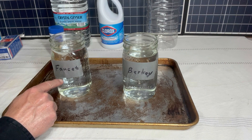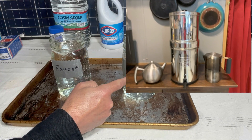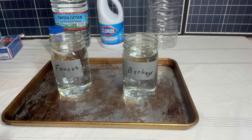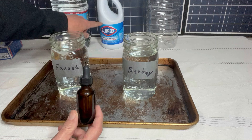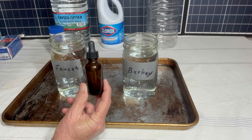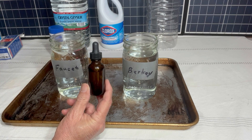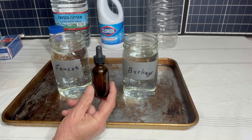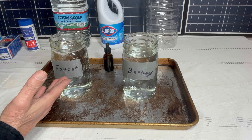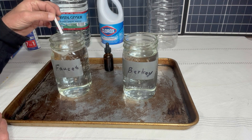This is water from our faucet — we are on municipal water. And this is water from our Berkey filter, which came out of the faucet but has gone through the Berkey filter. Instead of getting bleach out of the big jug, I went ahead and made our bug out bag kit, and I'm going to use that to do the different testing and treating throughout the rest of the video. Our city water is supposed to have chlorine in it, so it should show up on the test — it may not show up on this one, but we'll see.